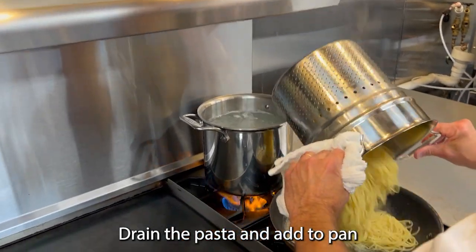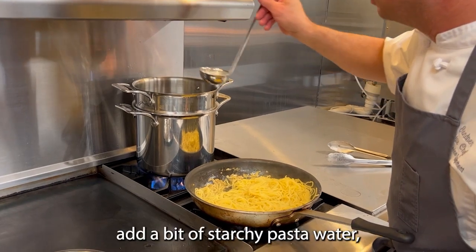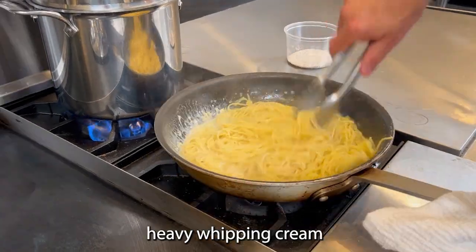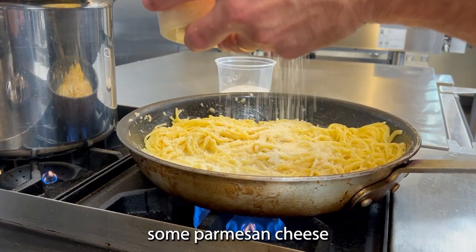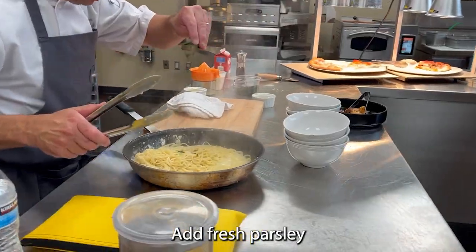Then I'll drain my pasta and add it to my garlic. Next, to make our sauce, I add a bit of starchy pasta water and heavy cream, adding freshly grated parmesan cheese, fresh lemon juice, and Italian parsley.